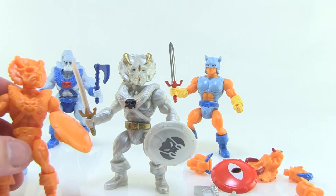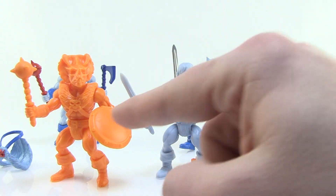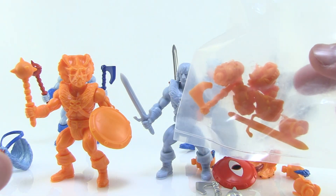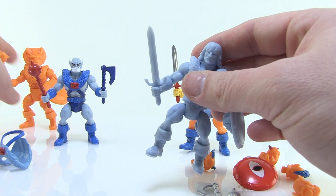This wave also includes two more battle builders, which are your unpainted figures. We've got one in baby blue and one in bright orange. They come with all the same pieces that all of the other figures have — all the heads, all the weapons — and these are going to be perfect for mixing and matching parts to recreate your own stuff.